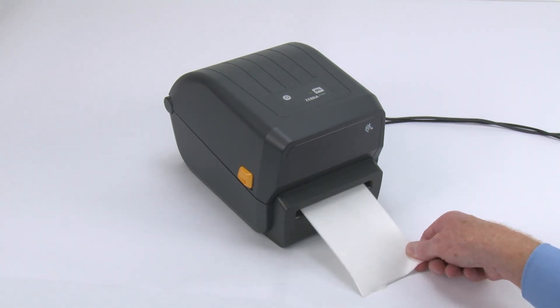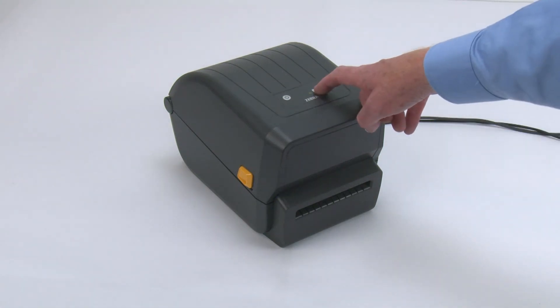See the ZPL programmer's manual or printer driver to adjust the cut position and cutter behaviors when printing.